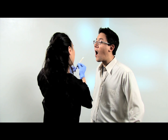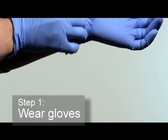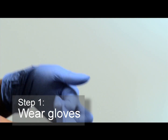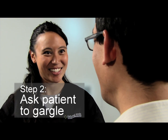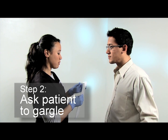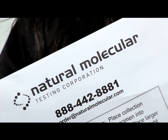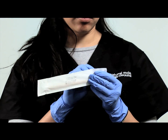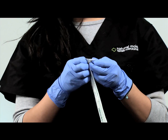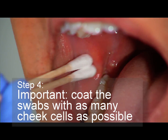That's why following these simple step-by-step instructions is important. Step 1: always wear gloves. Step 2: ask the patient to rinse and gargle with water or mouthwash to remove food particles and other matter that may interfere with testing results. Step 3: open the package provided by Natural Molecular Testing and take out one package of swabs.